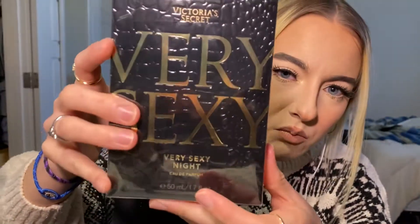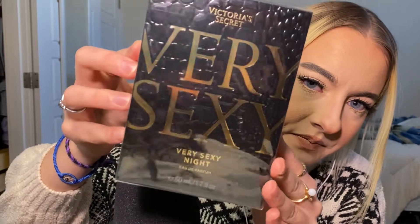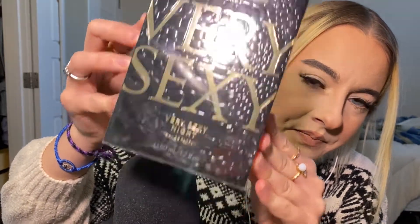I'm just gonna go slow and go through everything. So this is what the box looks like. This is the Victoria's Secret Very Sexy Night perfume, 50ml or 1.7 fluid ounces.